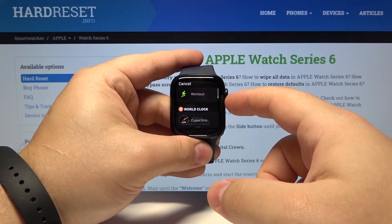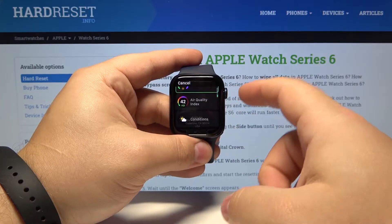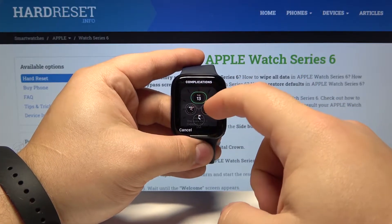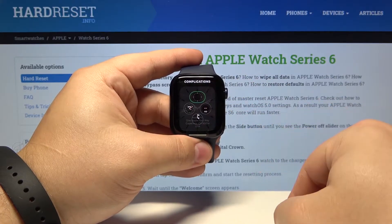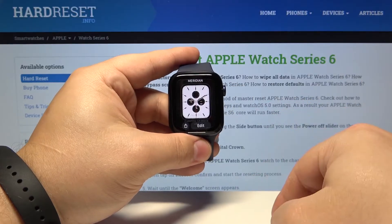Tap on a widget and here we can change the widget. For example, let's select time, air quality, and at the top compass. Once you're done, press the digital crown to go back.